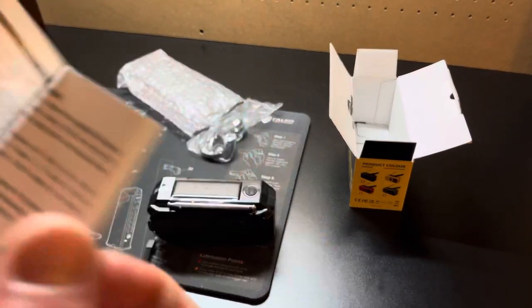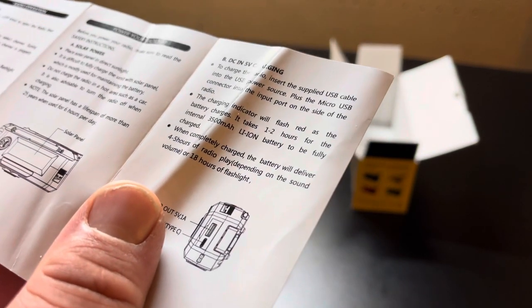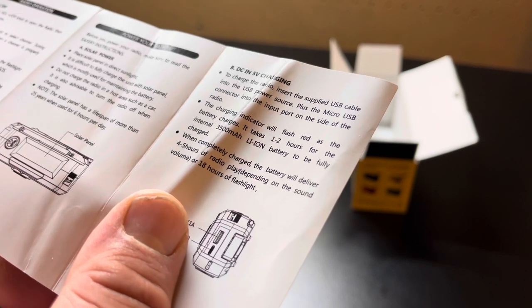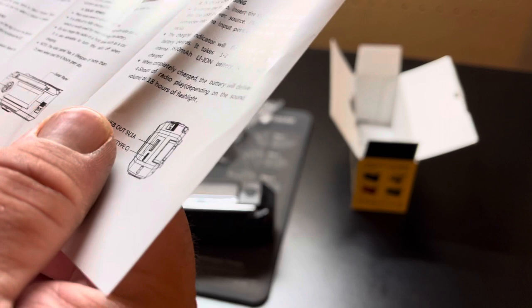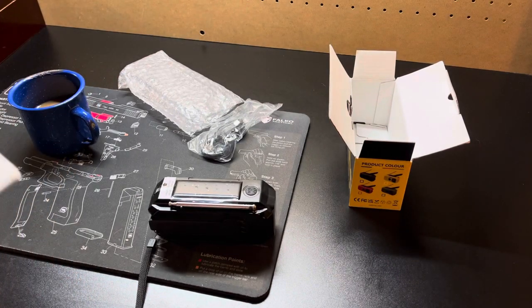Let's see what it gives you for charging specs. The solar panel has a lifespan of more than 25 years when used 6 hours per day. The charging indicator will flash red when the battery needs a charge. It takes 1 to 2 hours to charge the internal battery, which is 3,500 milliamp-hours. On a full charge, you get 4 to 5 hours of radio play depending on volume, or 18 hours of flashlight. That's not bad.